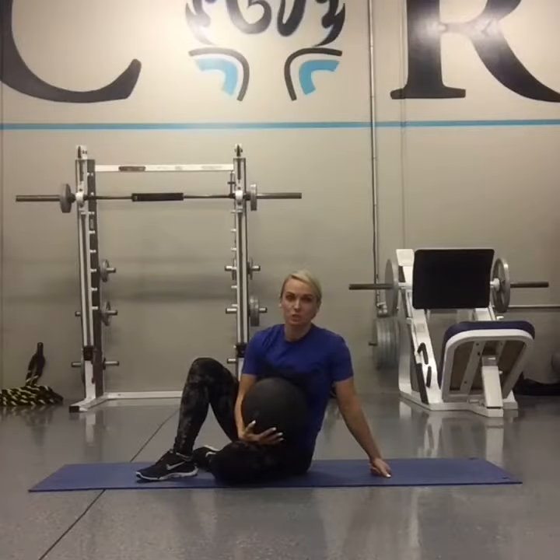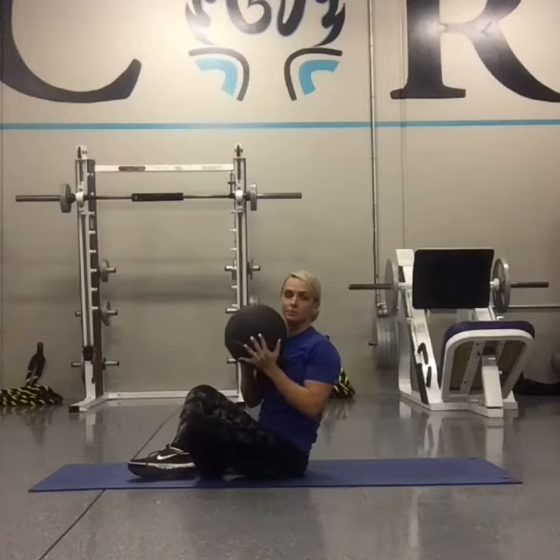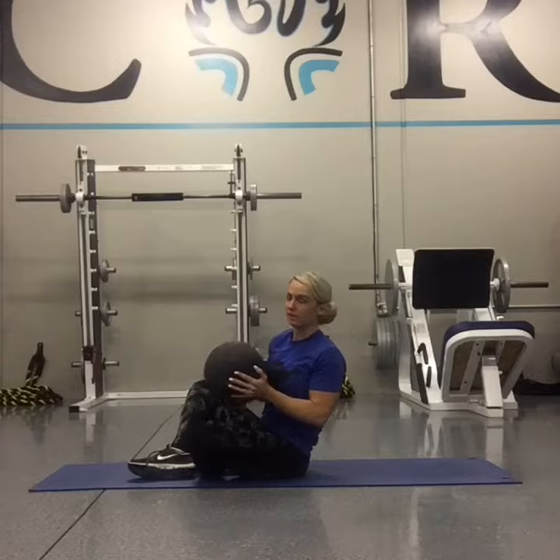For this exercise, it's Russian twists. Grab a medicine ball. If you don't want a medicine ball, you can use a dumbbell or a plate.